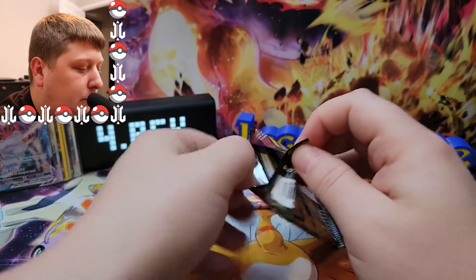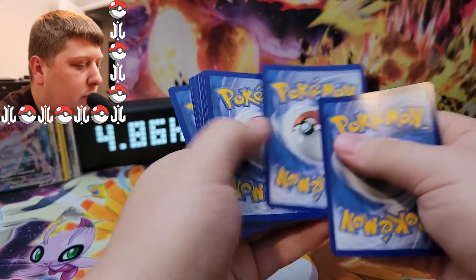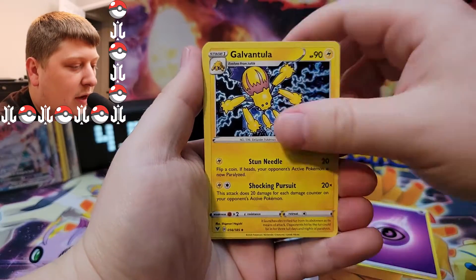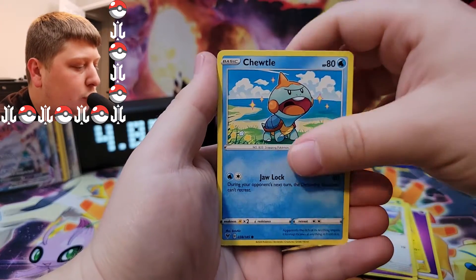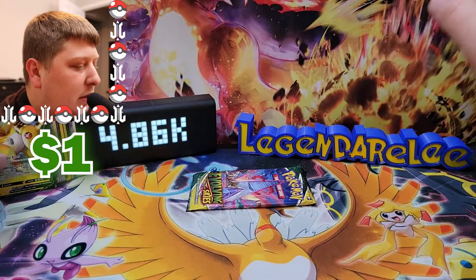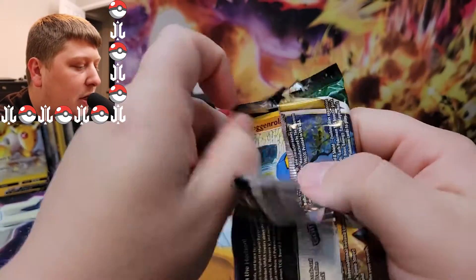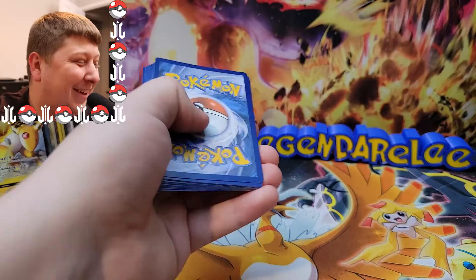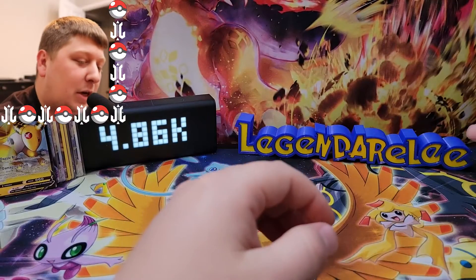Vivid Voltage — here is your code card. We've got a Galvantula, Gogoat, a Winden Stadium, a Wooper, Chewtle, Riolu, Ferrothorn, and an Ampharos V as the ultra rare. Alright guys, here it is — Evolving Skies, our last pack of today's Pokemon card opening. Can we end with a bang? Well, I guess not. You know what, there's not going to be anything in there. It's a Smeargle. Well, that is going to wrap up today's video.